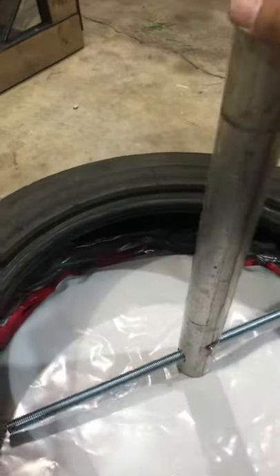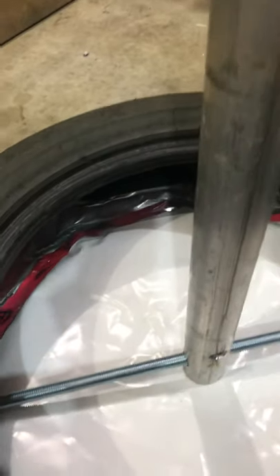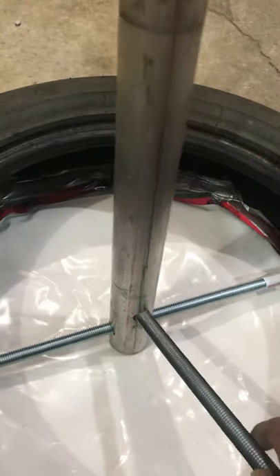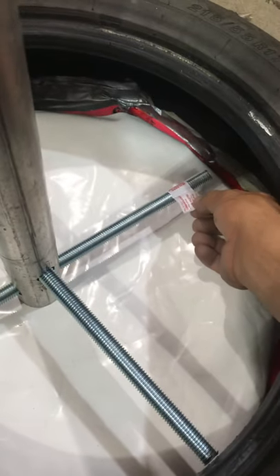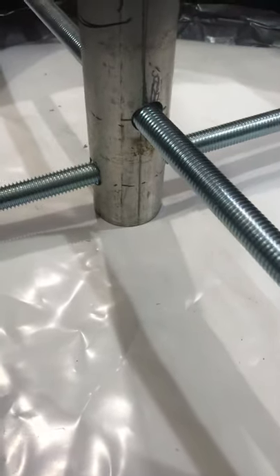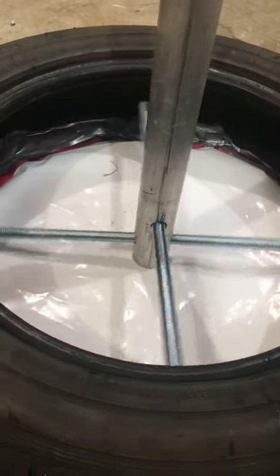I've seen videos where people use rebar, but the store I went to didn't have rebar, so I bought all-thread rod — using what I have available. The all-thread rod acts as securing rods so the pole won't spin when you're playing or when your kids hang off it. It won't spin inside and break the cement or get pulled out — it's going to be held in there solid.